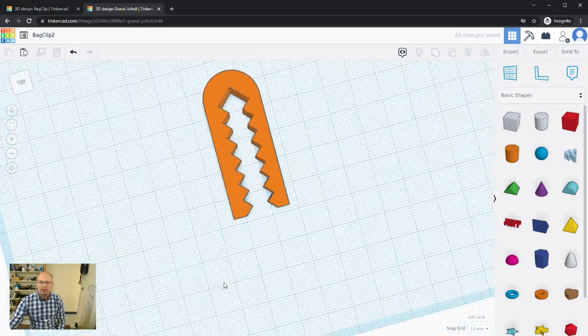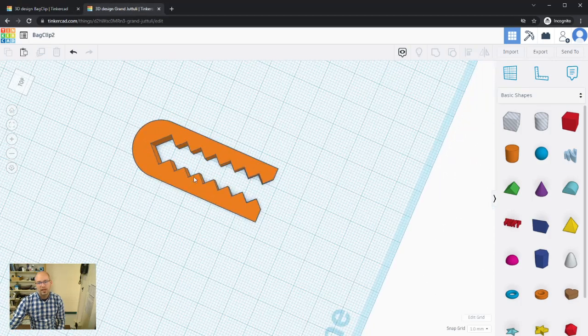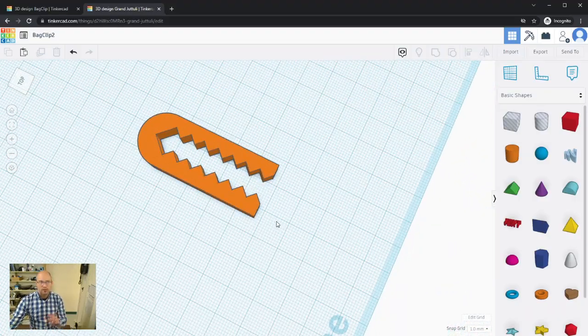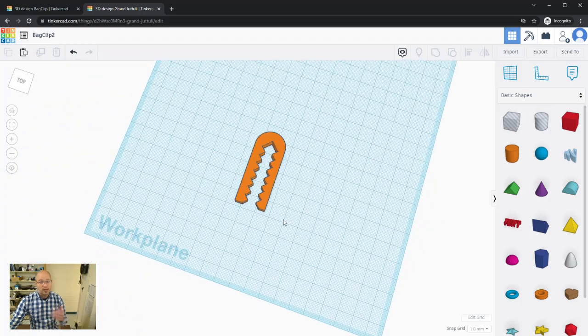There we go — look at that! Comparing it to the original, it looks pretty close. If you don't like the width you can make the boxes smaller or larger to adjust. And there you go — that is your first 3D design. In another video I'll show you how to export it and what information you need for that.